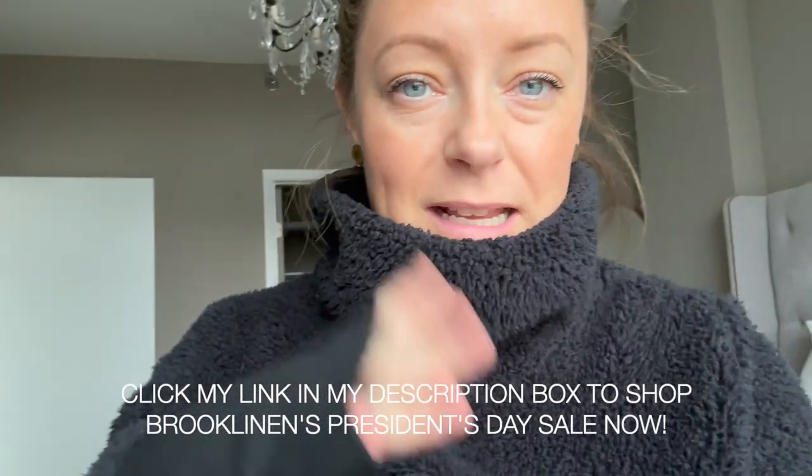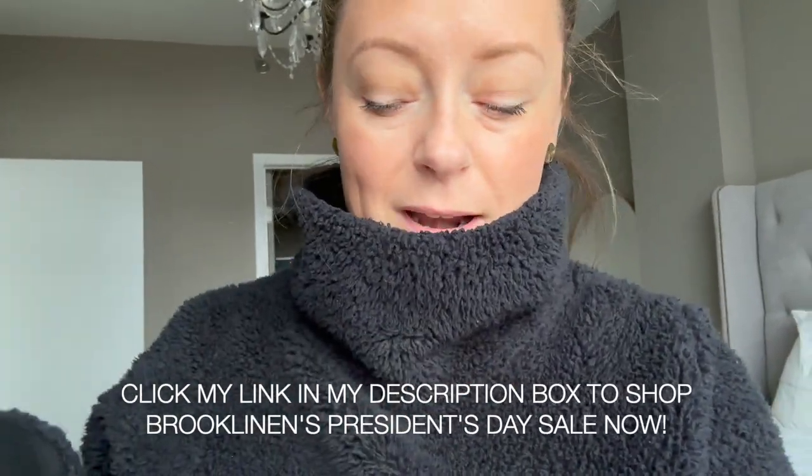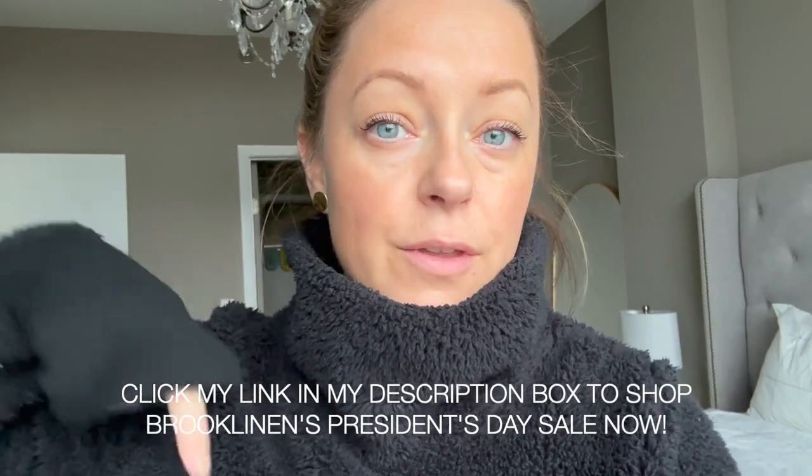We're getting a better light here — look at it, I love it. President's Day sale: 15% off all Brooklinen products. I'll put the link in the description box. And now I need to fix this whole hair situation and literally run to the train to get to the burbs.